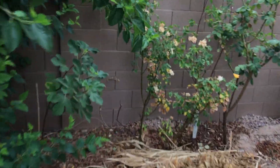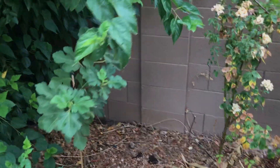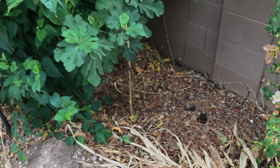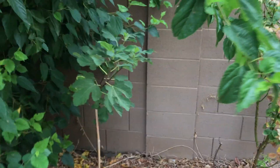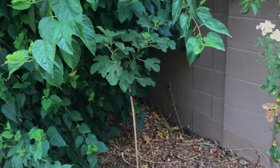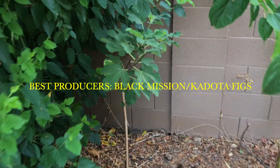This newly planted Kadota fig was planted four to five months ago and is already about three feet in height. It was planted in native soil with some coco coir and sand amended just to help drainage. It's getting full sun next to a mulberry bush and is growing well. I water it once a week since it's young and have supported it to help grow a taller starter trunk. It won't produce any figs this year — the most important thing right now is for it to produce branches.